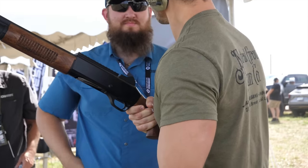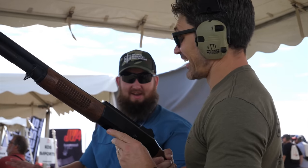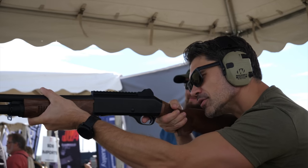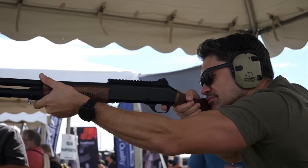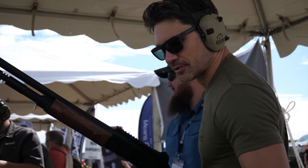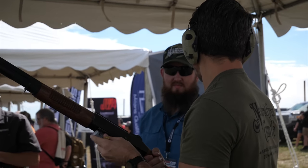Talk to me about capacity — obviously this is a 12 gauge, but what are we working with? I see you've got the shorter tube on there. It's a five-plus-one. The aftermarket tubes that fit the Benelli M4 will fit this one as well, so you can get up to seven-plus-one, and there are even some skeletonized ones that go to ten or eleven rounds. Capacity-wise, you're looking at five-plus-one and then you can go aftermarket.